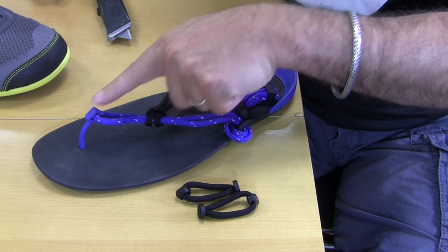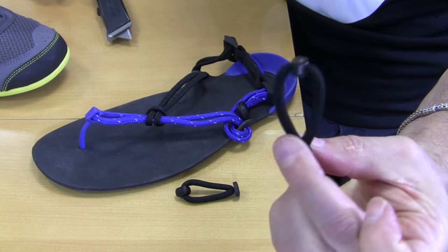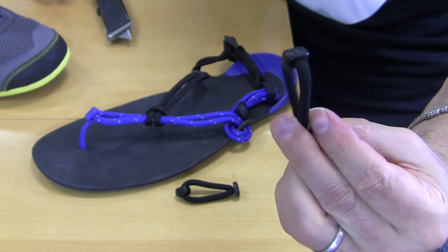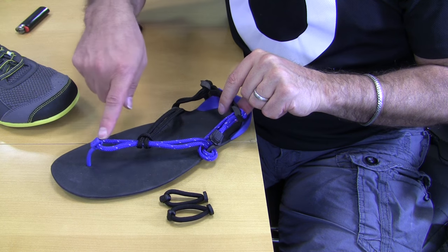If you would like to replace the toe post on the ClatterVenture with our new toe loops, which I highly recommend because they are super, super comfortable, then the first step is to unwind the toe strap.